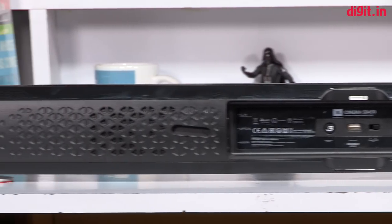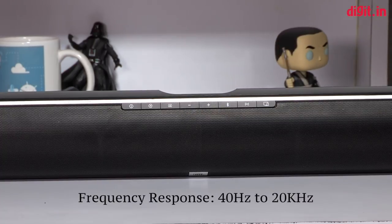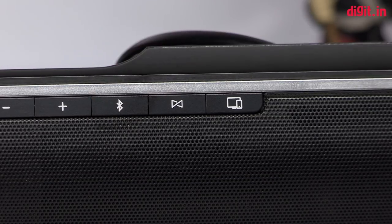All in all, the soundbar itself is well built with a dominating presence, giving you the impression that it means business. When it comes to physical controls, you have all of them at the top of the soundbar. The buttons are small and I wish they were a little bigger.